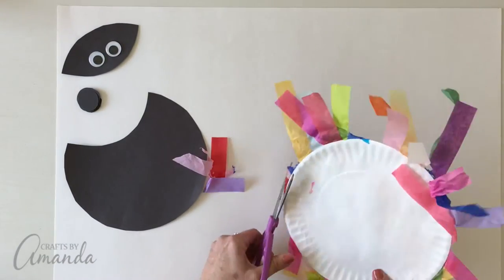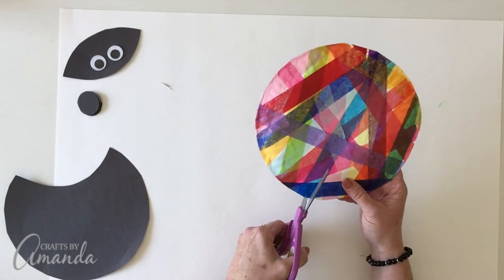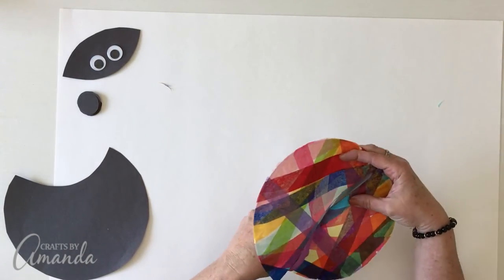Now when this is all dry, go ahead and trim all of the excess tissue around the plate. Then you're going to cut this paper plate in half — this is the wings.